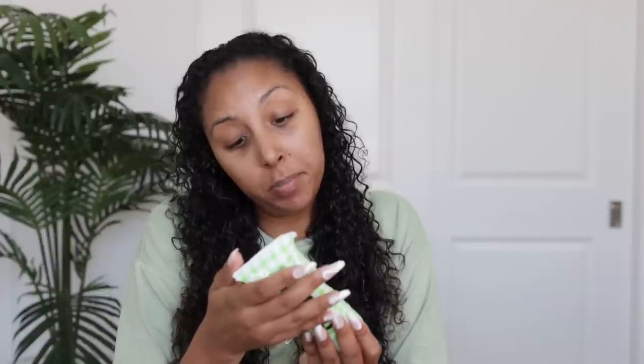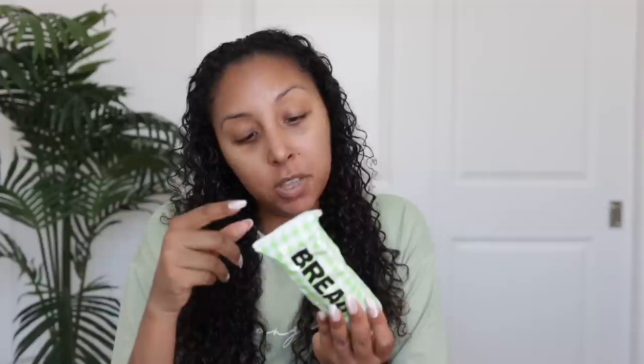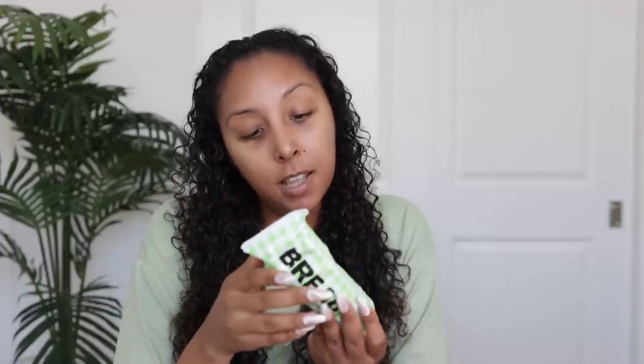I'm gonna apply this on my damp hair, and you're supposed to do it before you do your whole wash day, meaning before your shampoo and conditioner. I just took a regular shower for the body, got my hair wet. Section hair as you go and apply mud mask directly to scalp. Massage it, then glide mud mask down the lengths of your hair making sure that all your strands are coated. Leave on for 20 minutes and proceed with your usual wash day routine.